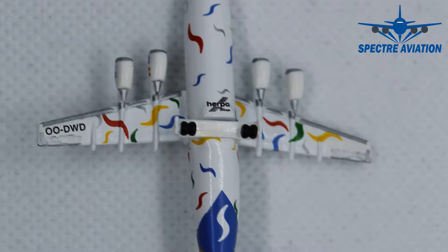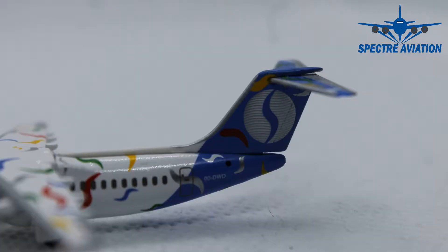We also have the full registration code of the aircraft on the underside, which does look quite nice. Moving on to the back of the aircraft, we can see the vertical stabilizer in a nice detailed shape, and on it we have the Sabena Airlines branding. On the fuselage we also have the full registration code of the aircraft, but no further details there.